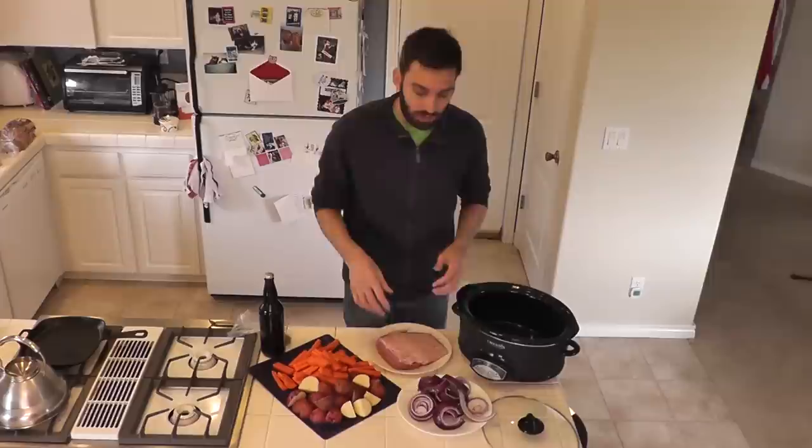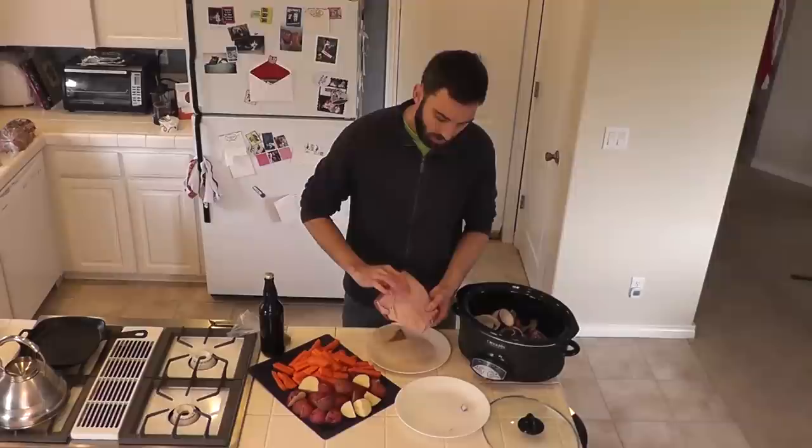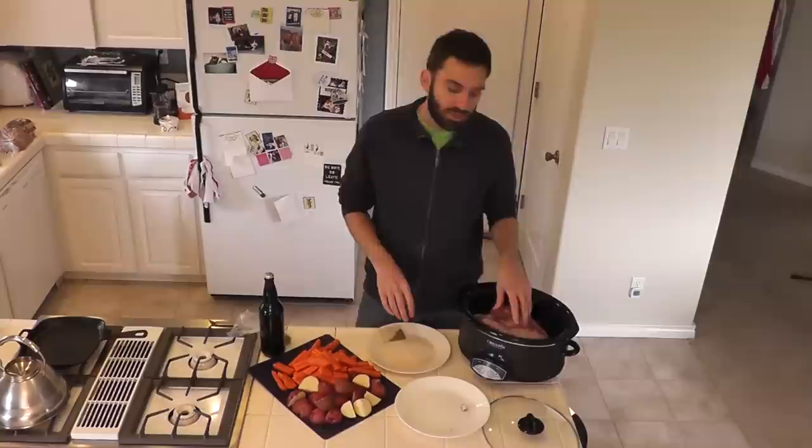Take those red onion rings and lay them in the bottom of the crock pot. This is the foundation for our corned beef, and the corned beef then goes right on top. Rinse off that corned beef just to get some of that juice off, and then lay it fatty side down — not lean side down — fatty side down on top of the onions.